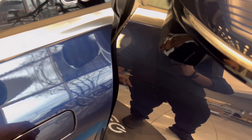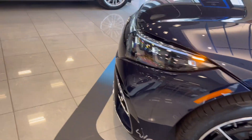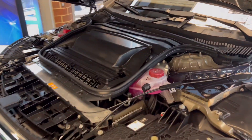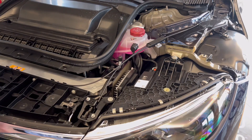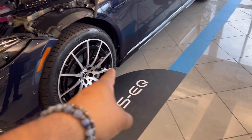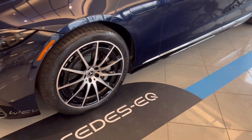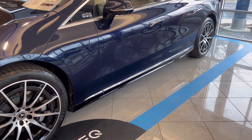Under the hood it just pops open and you add washer fluid in there. I'd want a professional to handle it though. The components here are super expensive. Batteries are underneath, and if the car dies the car alerts you and gives you charging options rather than letting you jump it.